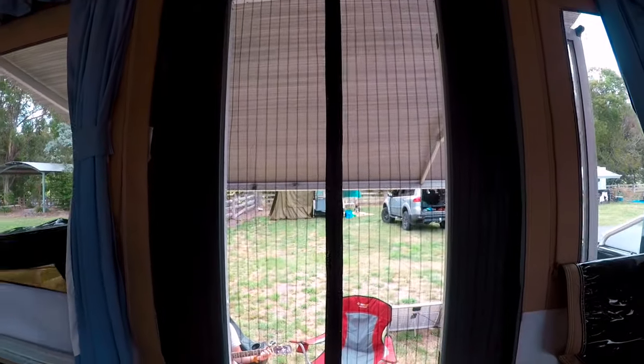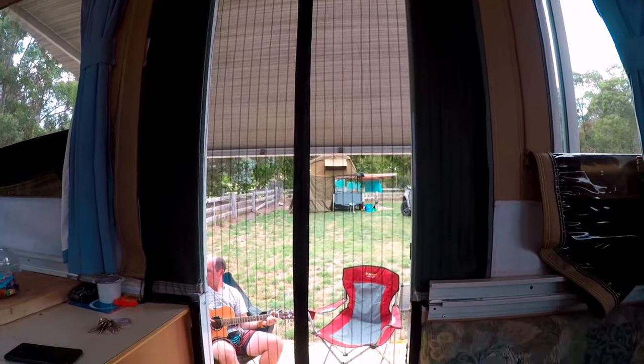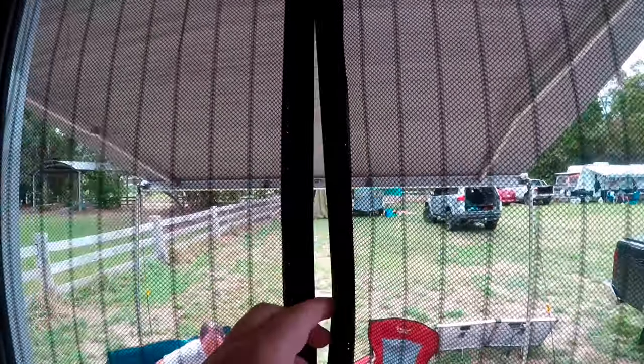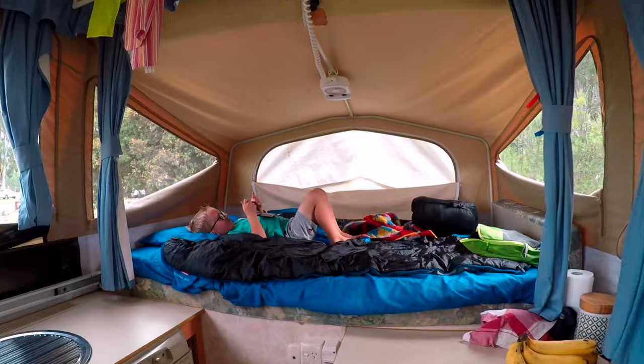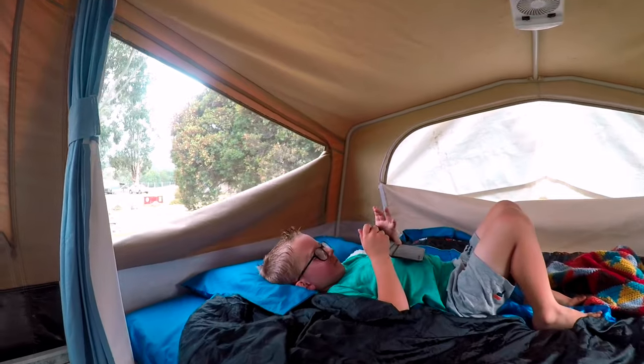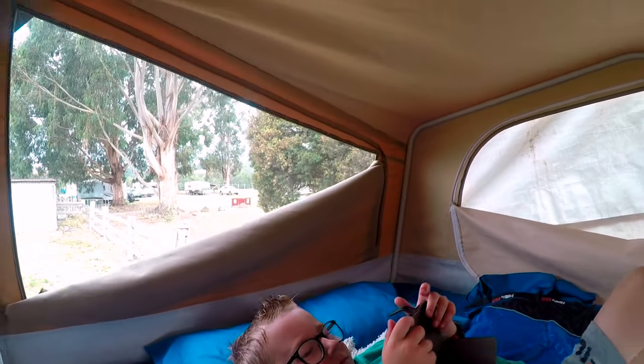Our first mod to the caravan is installing a glass screen to our doorway — just got magnets in there. On the hot days, it's nice to have these 12 volt fans.